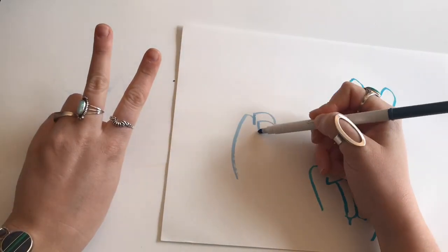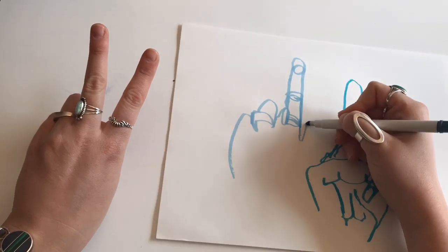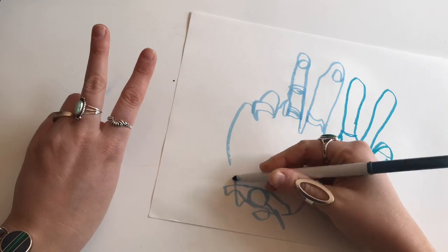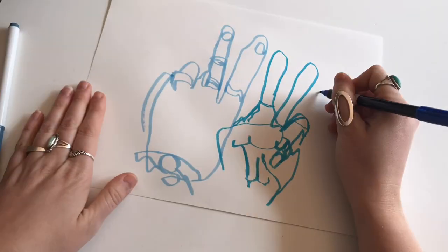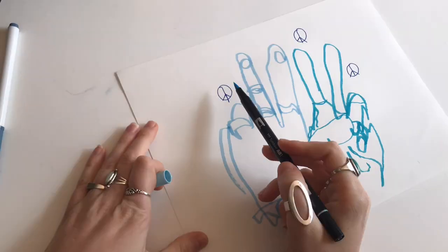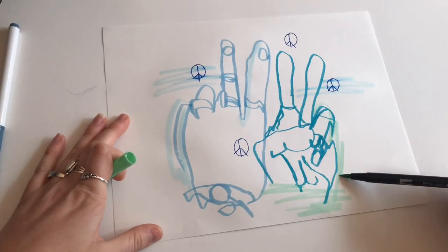You can make as many of these blind continuous contour drawings as you would like. I like to layer them on the same page — do a couple of different drawings from different angles on the same page. Then it's really cool to add different details or even color it. I hope you have fun doing our continuous blind contour drawings.